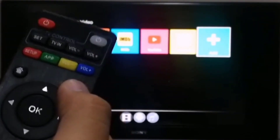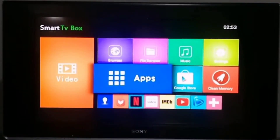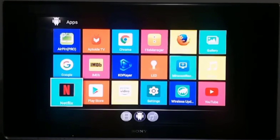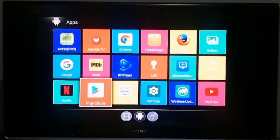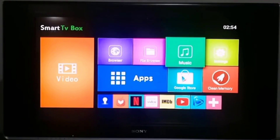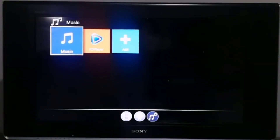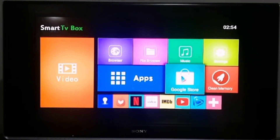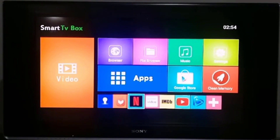There's the back key on the remote. Then you have the app drawer, which is where we'll see all the pre-installed apps. There's a Play Store, so we can install additional apps. We also have a browser, a file browser, a music app, KDPlayer, a settings app, and a memory booster. There are also some customizable app shortcuts on the home screen.